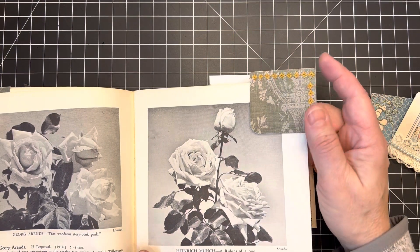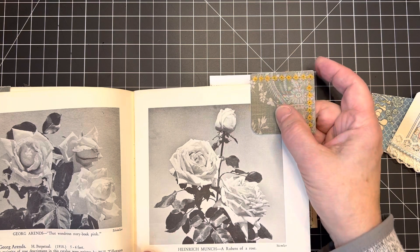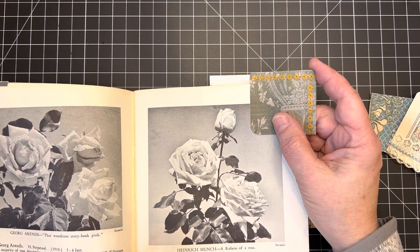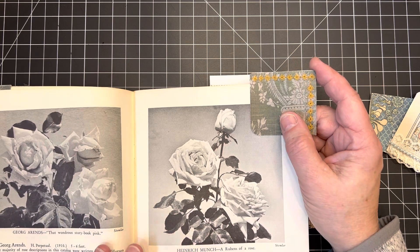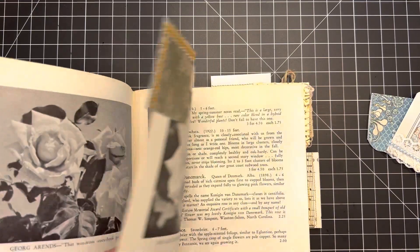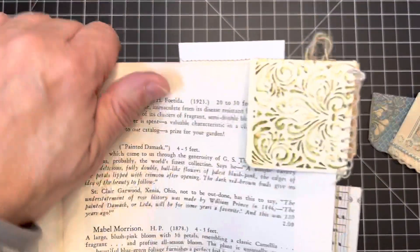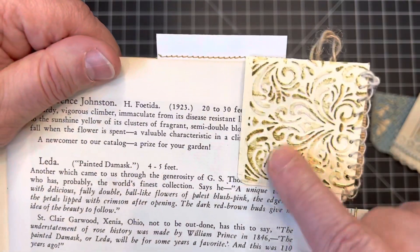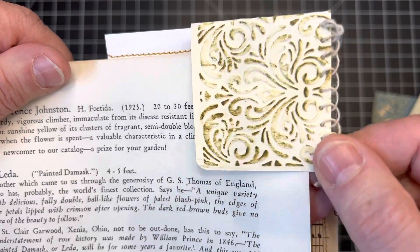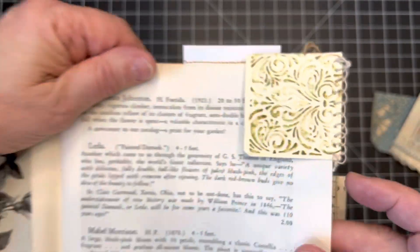As far as paper scraps go, the sky's the limit there too. I had some extra printables I was working with — you can use old book pages, music paper, scrapbooking paper you want to use up, anything like that works well. Here I used a piece of scrap paper that I had embossed, and on this one I just did a little blanket stitch, some slow stitching along the side to create my tab. That's kind of fun.